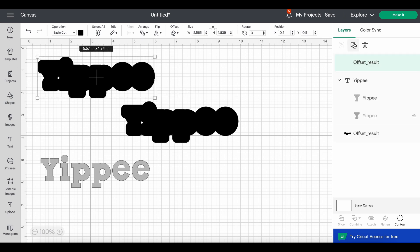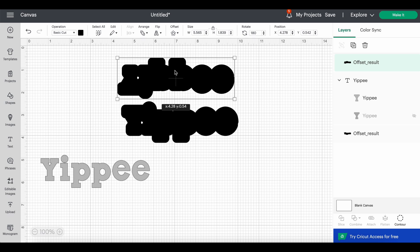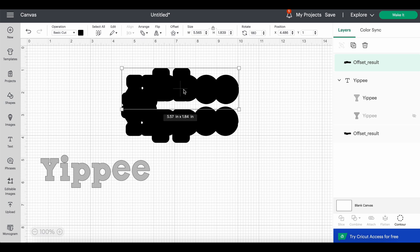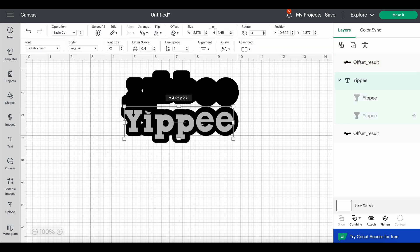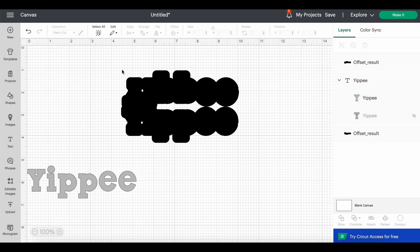We're going to duplicate the offset shape and flip one of them horizontally, then bring them close together. How close depends on how much of a topper shape you want — do you want loose ends or do you want them to really join up? With this specific word it's a little difficult. You can get them so close that they touch, but then you're losing a lot of the shape. We'll just go for it — I keep picking the worst examples for this.